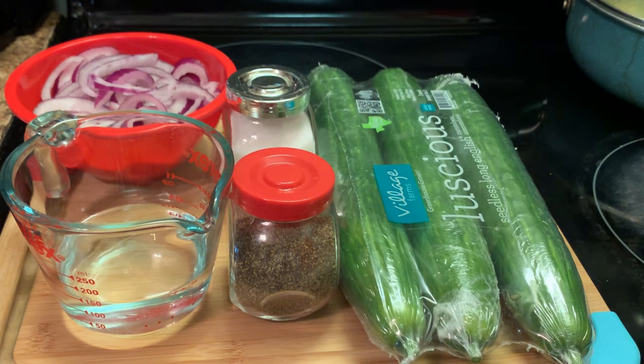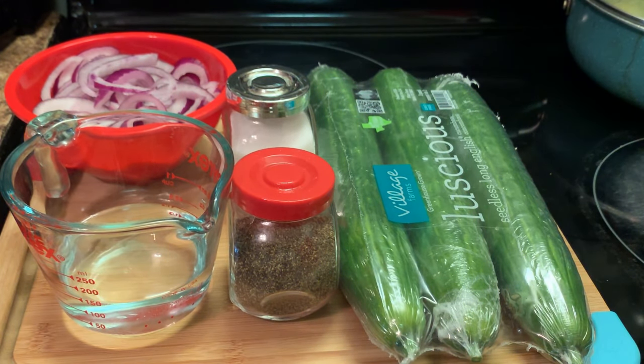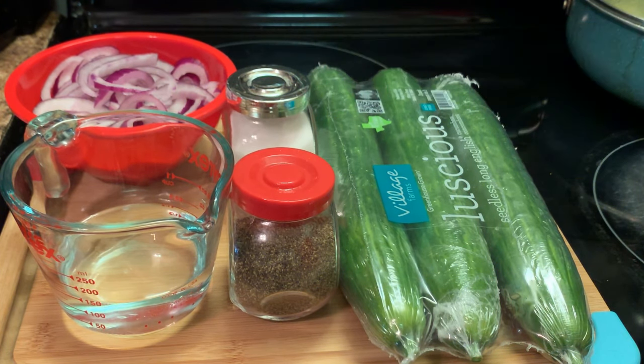Today we're making a cucumber and onion salad. Here are our ingredients. We have some cucumbers — I purchased these at Sam's for a little under $5 for three, and that's not bad. I also have some red onions, some salt and pepper. And if you want to make sort of an oil and vinegar dressing, you can add a couple tablespoons of olive oil if you prefer. It all depends on you if you want to make a vinaigrette or not — it's all up to you.